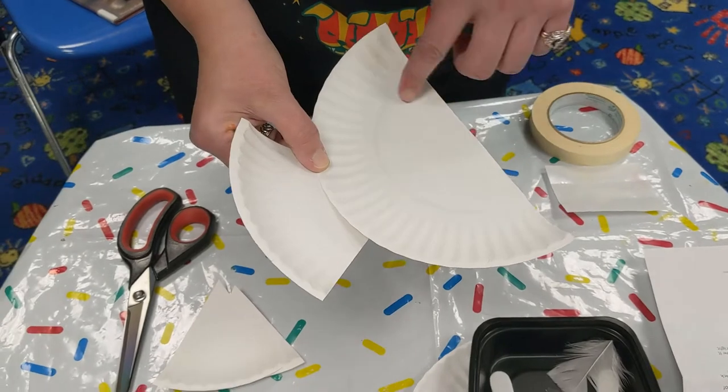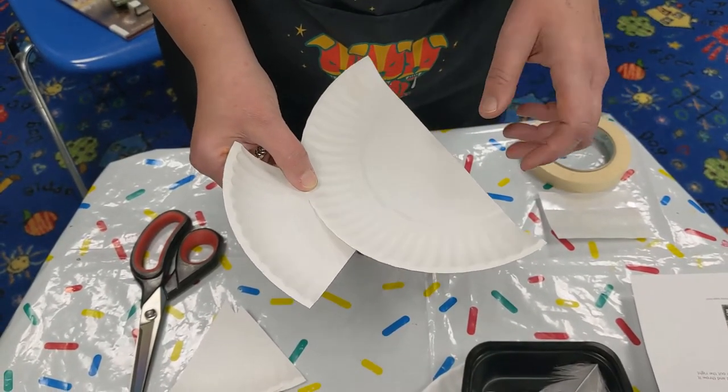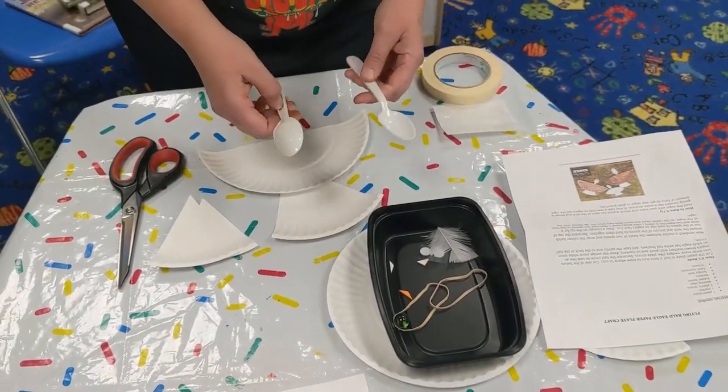This is the part that you'll want to paint, or take a marker to it, or however you want to do it. And then you've got your little spoons — these will be part of it.